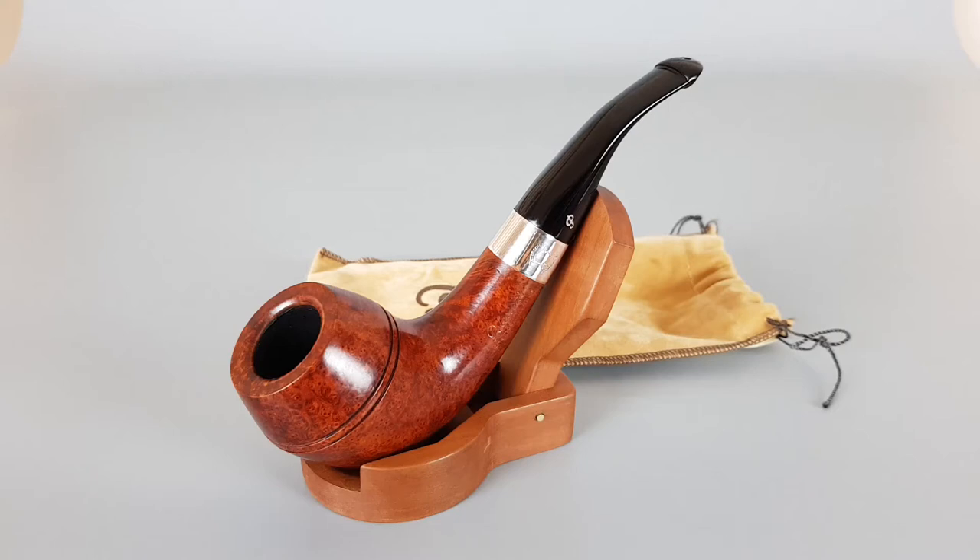Hello and welcome to a new pipe presentation video. I wrote a lot about this pipe so I'm not gonna talk too much. All in all, this is an unsmoked first edition 1989 Petersen Sherlock Holmes Terracotta finish Deer Stalker shape. You can read all about the pipe in the description. It comes with original sleeve.